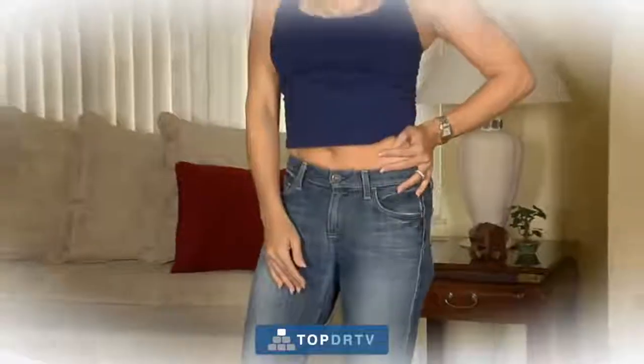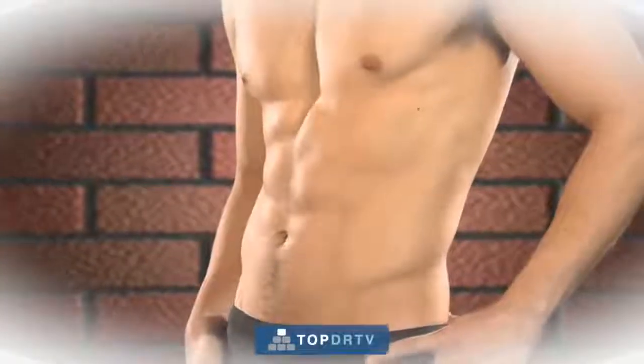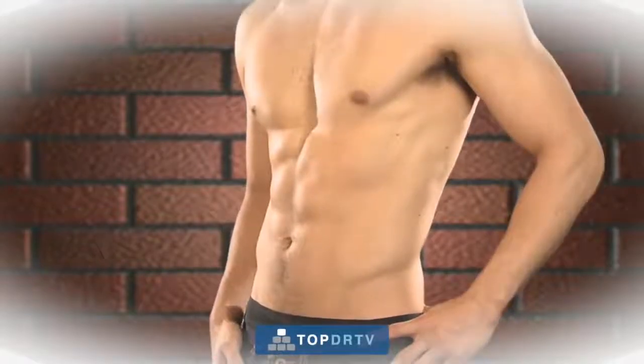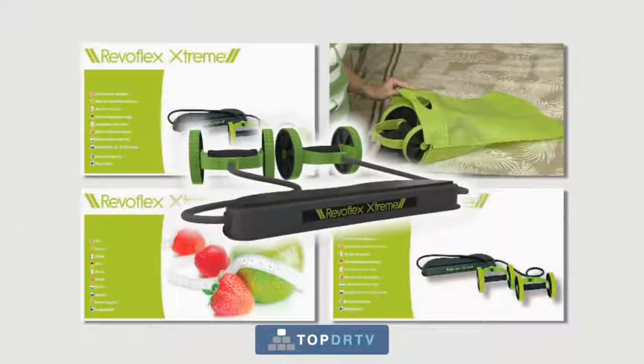Imagine being able to fit into that cool pair of jeans or to wear that sexy, eye-catching dress you've only dreamed about wearing. And think about how great you would feel with a ripped six-pack and sculpted arms and shoulders. Well, it's all possible with the Revoflex Xtreme. So call now.